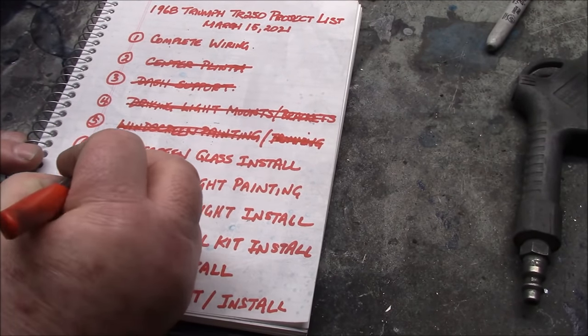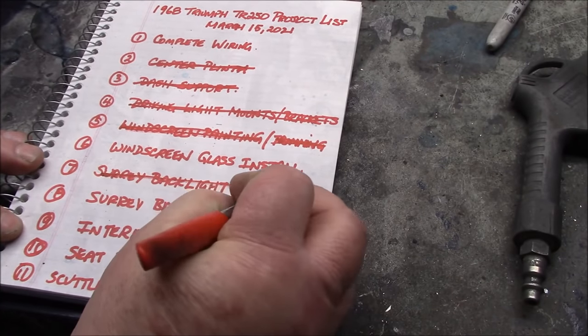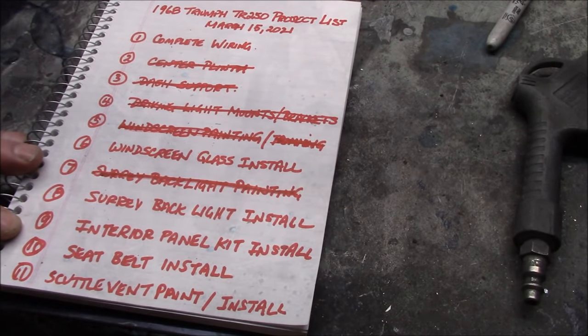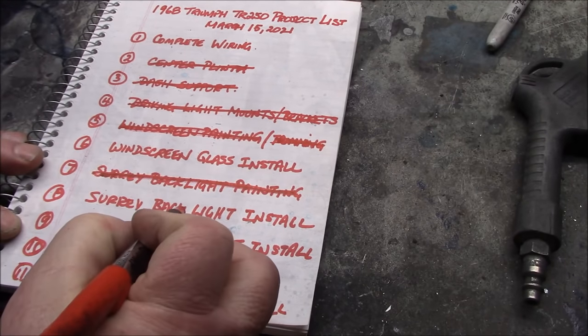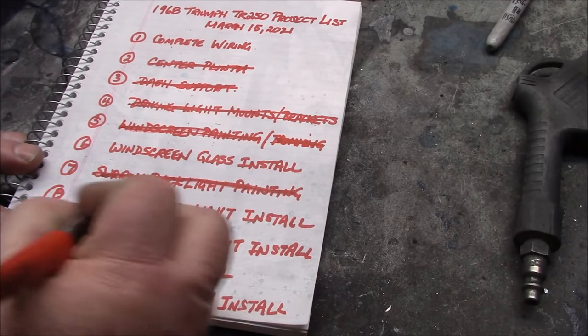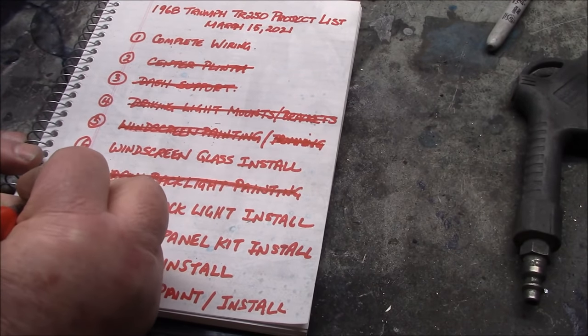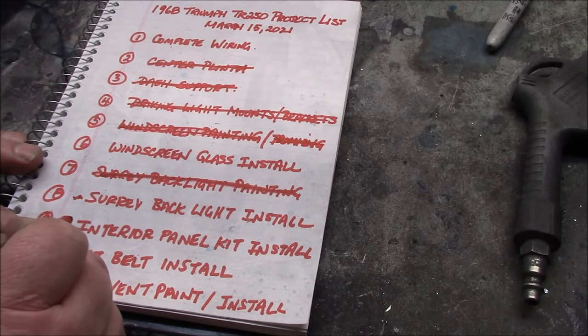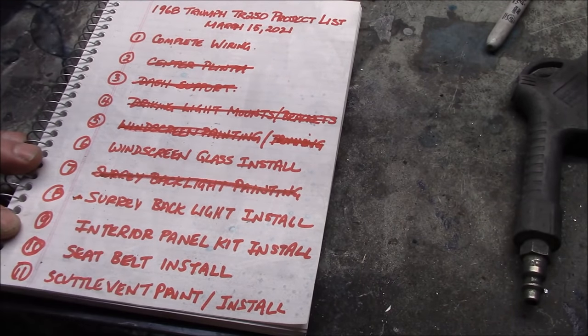Number seven, the Surrey backlight painting — you've seen that we've finished that project. The Surrey backlight install is kind of on hold, and there's something that needs to happen before we get to that point, which is point number nine: the interior panel kit install. We'll go into a little bit more detail about that.